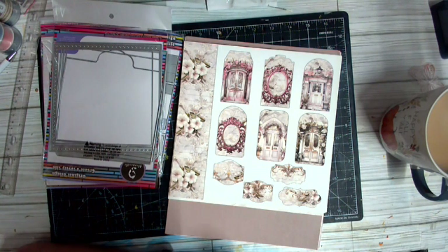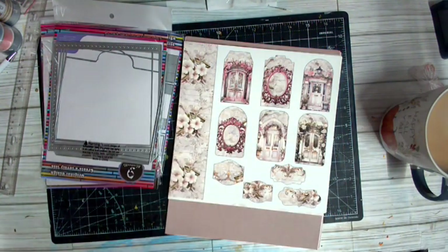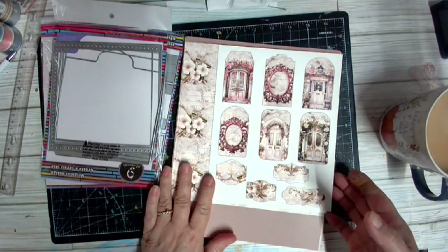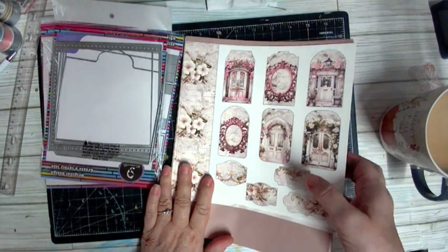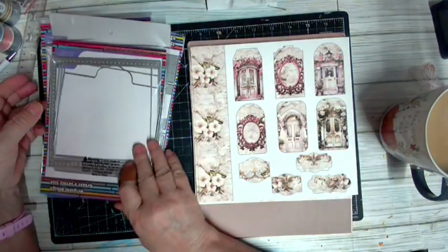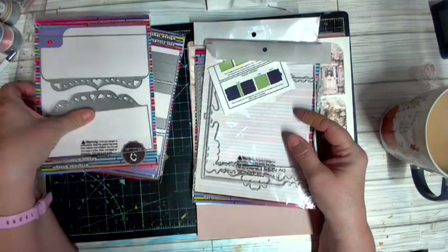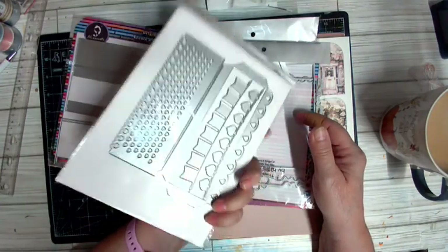Good morning guys and welcome back to the channel! Today we are looking at another project share, and I am so excited because for this project I ordered a special mini album set to do the La Condesa with.